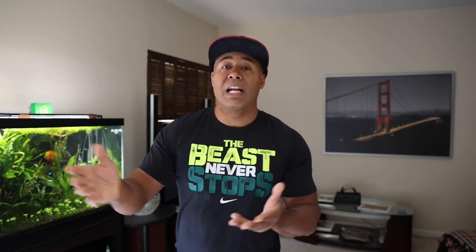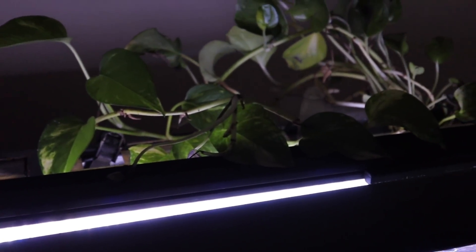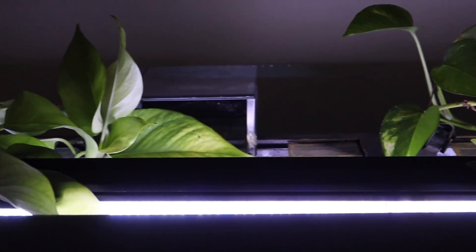Anyway, that tank is doing fine. The filtration is running perfectly. I don't have the refugium set up over there anymore, so I just took the pothos and hung it over the back. It was quite the project — I probably spent a total of about a day between the two tanks making all those changes.